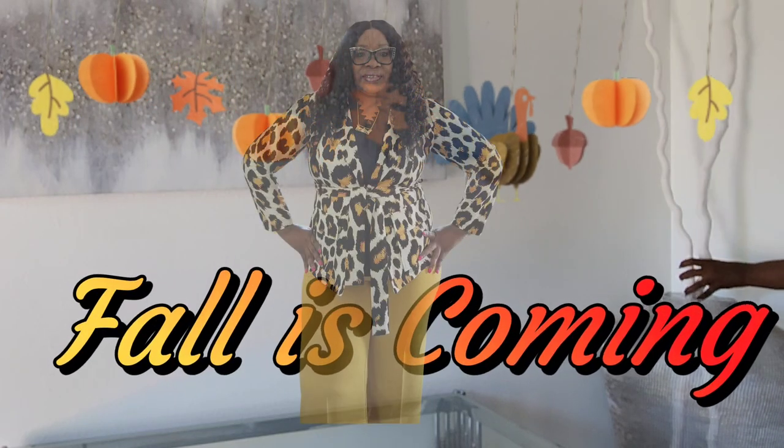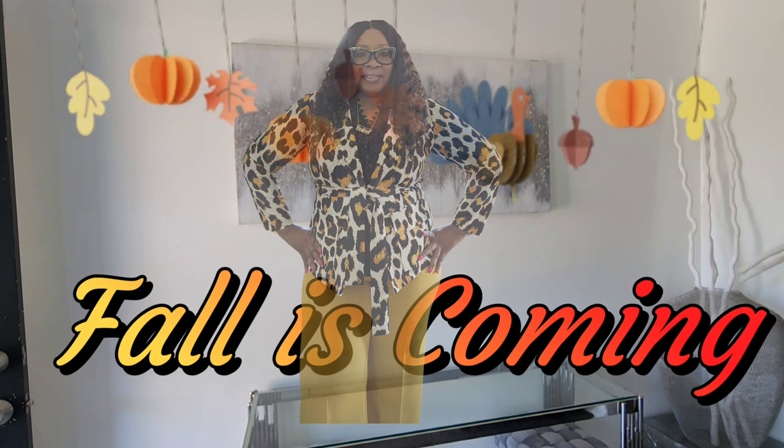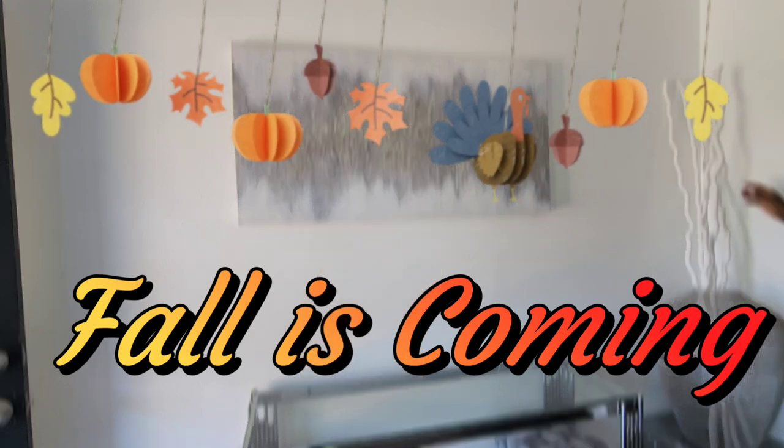Hi everyone, welcome to Homebody. I am Forlisa, and this is my 'Fall is Coming' series. In this video, I'm styling my entryway.